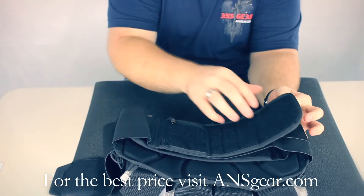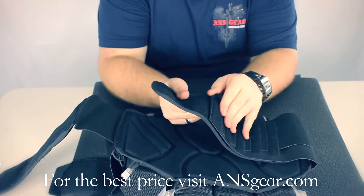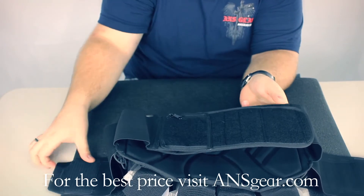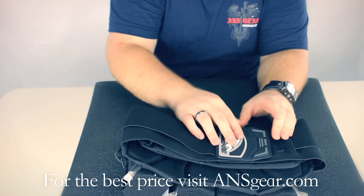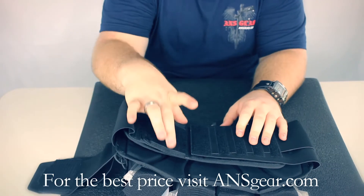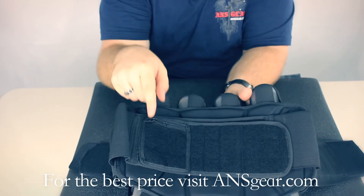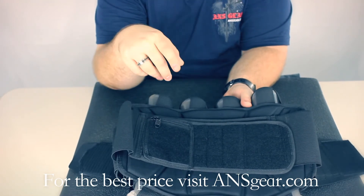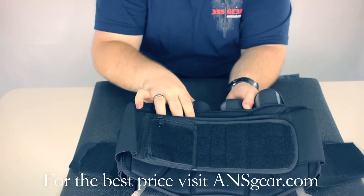It's got the double belt style here, so the main belt is going to take the brunt of the weight, and then the second set of belts is going to cinch it up nice and tight and keep it in place. It's got a very thick belt, so it's going to be comfortable, and you can see here you've got a little zipper pocket built in, so you can keep a car key or maybe a credit card or something like that with you.